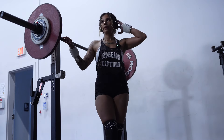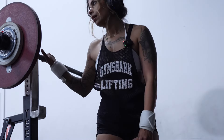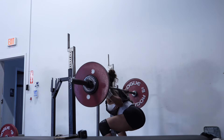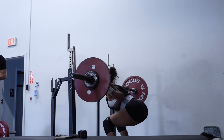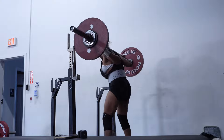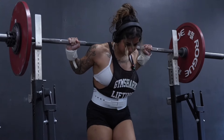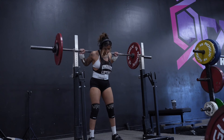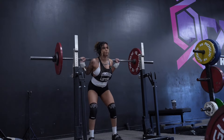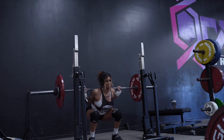All right, so now that we're finished with our top set we're going to back down to two sets of eight reps at 70%. That felt good — last set, best set, one more.